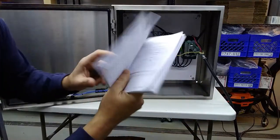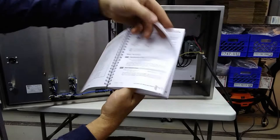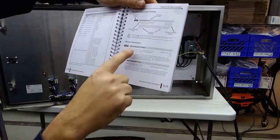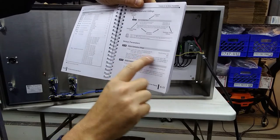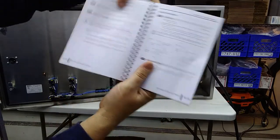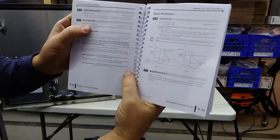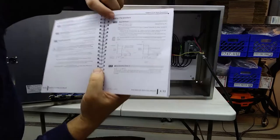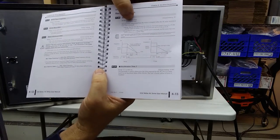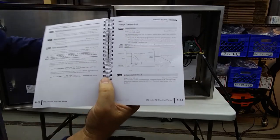There are a few settings to be concerned with, mainly starting on page 411 of the manual. You need to put in your nameplate voltage, but mainly your nameplate amps, base frequency which is 60 Hertz, and base motor RPM. And the stop method — it can either ramp to stop, which is what I currently have it set for, or coast to stop, which means as soon as you hit the stop button, it just coasts down.